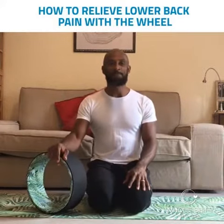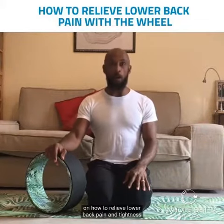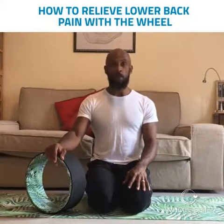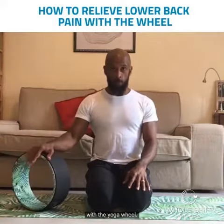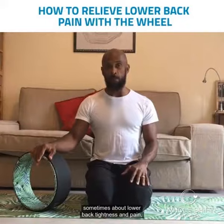Hi guys, this is Eugene. Welcome to part 1 of a series of videos on how to relieve lower back pain and tightness with the yoga wheel. I have a lot of clients come to me that complain sometimes about lower back tightness and pain.